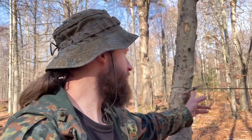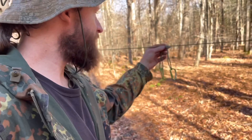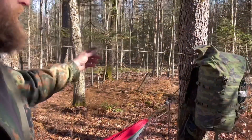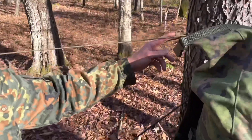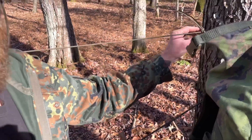I just set up my ridgeline — this is a quick-deploy ridgeline with a bowline in the end. I run it around the tree, drop a toggle through. I've got two prussic loops with a carabiner on each end, and at the other end we're secured with a quick-release knot, two wraps around the tree to tension it down. Easy peasy.